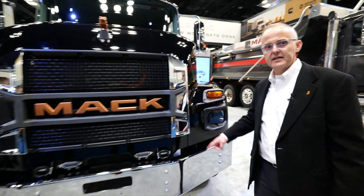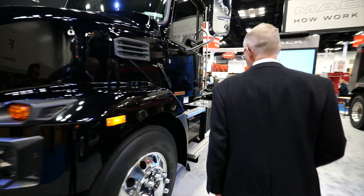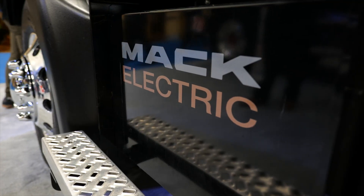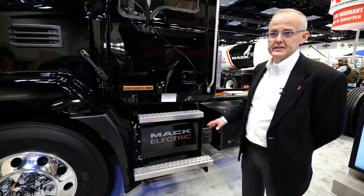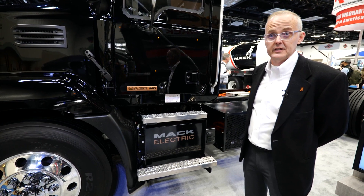Walking around to the side and looking at some of the other components: in this unit here, under the driver's door, behind the steps, you have your DC to DC converter. That takes the 400-volt power coming from the traction batteries and drops it down to 12 or 24 volts to run the auxiliary components on the vehicle.